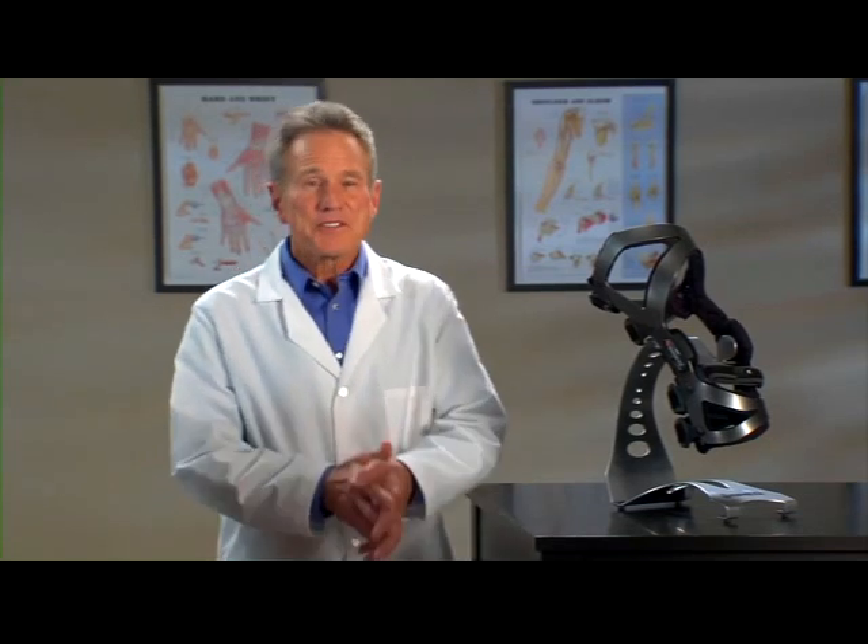Hi, I'm Jim. I'm here to tell you about the brace chosen specifically for you and your condition. It's from Bregg and it's called the LPR Knee Brace.